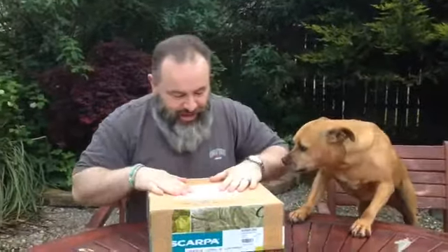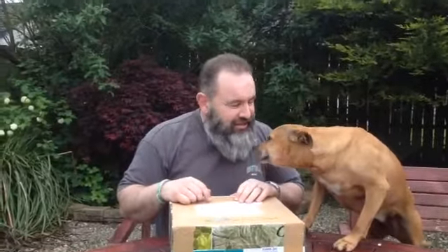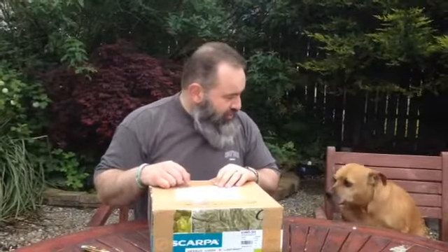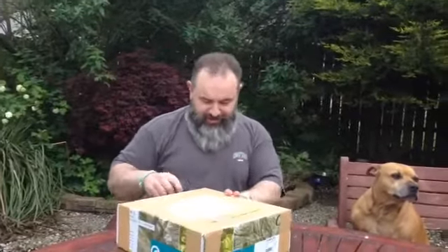Right, I arrived home anticipating this gift from Stan — I'll put a link to Stan's page. Sorry, my dog's very attention seeking. He told me that he was going to do something for me. I think Tom's been in on this, possibly Elaine. I don't know, they're all conspiring against me.